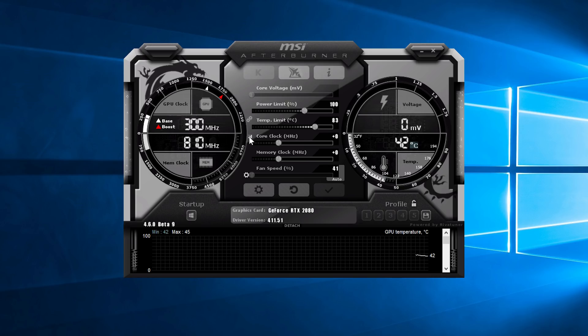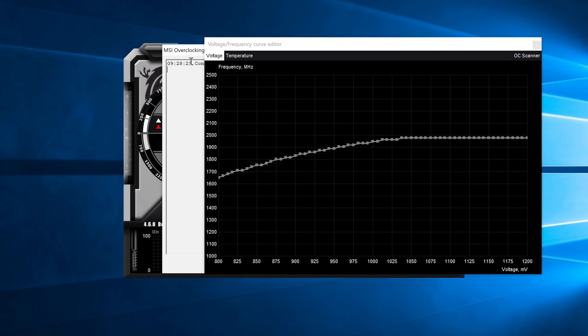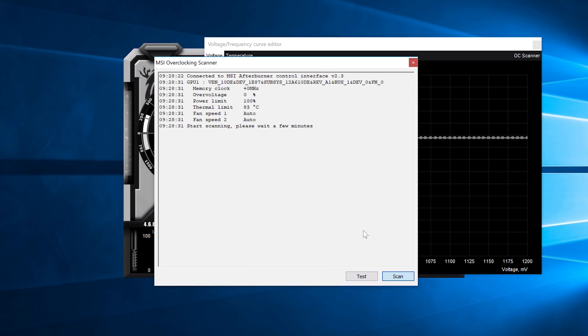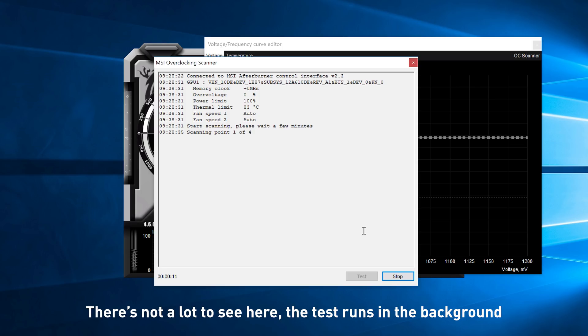Simply click on the bar graph icon, then click OC Scanner, and then in that window hit scan. Now you can sit back and wait a while because the one-click overclock process takes around 15 to 20 minutes. What the scanner is doing is basically running a bunch of clock speed tests at a range of voltages to find the exact voltage-frequency curve for your 2080 model. It has its own test algorithm built in to stress the GPU, with the ability to recover from any hangs or crashes if the GPU is being pushed a bit too hard.